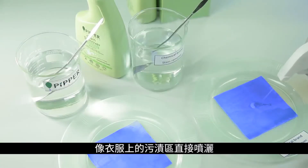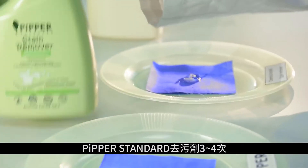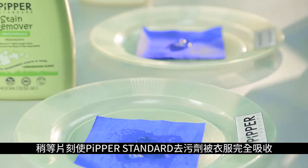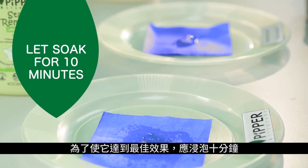Spray Pipper Standard Stain Remover three to four times directly onto the stained cloth. Allow the Pipper Standard Stain Remover to be absorbed by the cloth. For best results, let soak for 10 minutes.